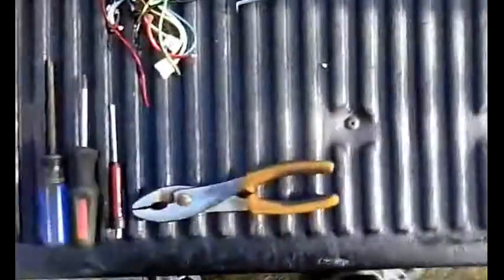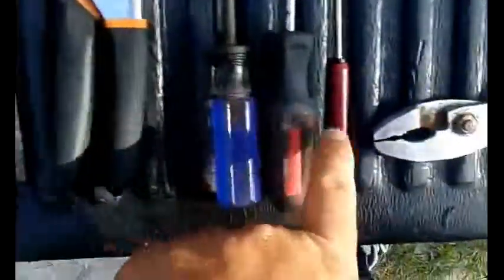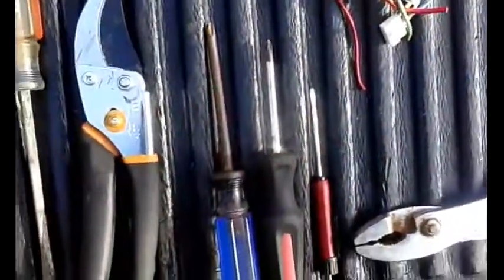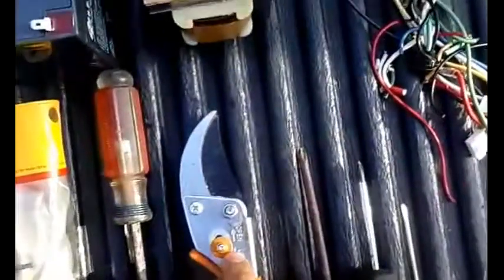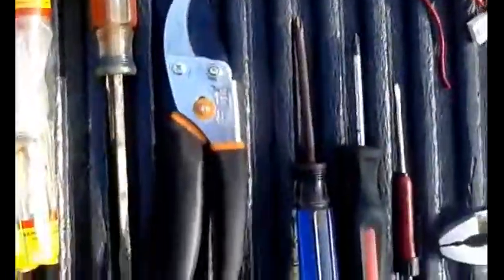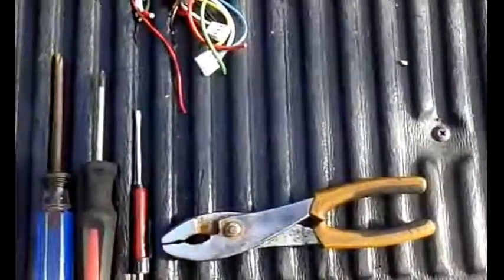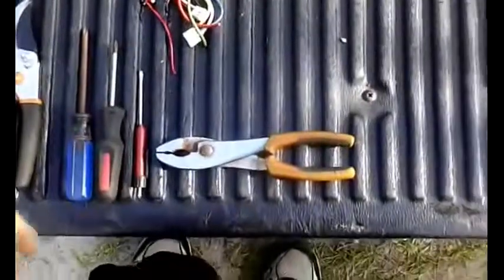Let's review the tools I used. I ended up needing a couple of smaller screwdrivers because the larger one was too big to get that screw holding the board in. I also used a pair of snips, which I was pretty rough on and will need to service and sharpen. Some screwdrivers, a pair of pliers, and that was pretty much it.